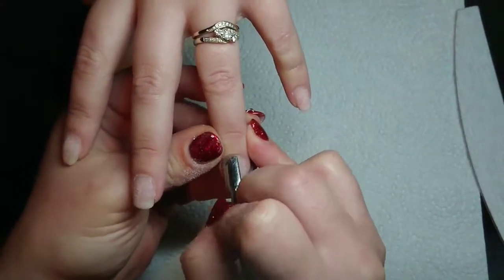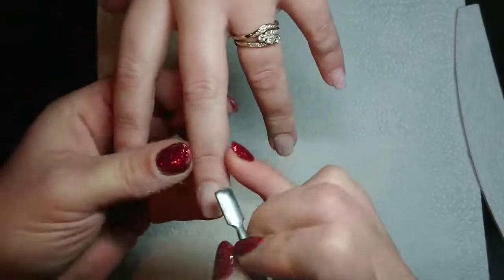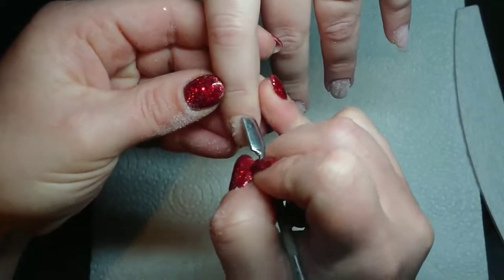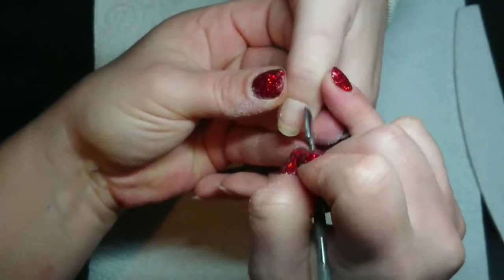Now we're going along and pushing back her cuticles. She doesn't normally have very much cuticle growth because she has regular manicures, but it is winter and everybody's cuticles seem to be a little bit thicker in the winter time.